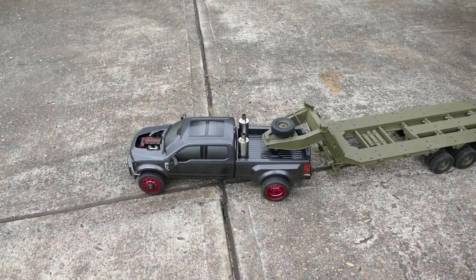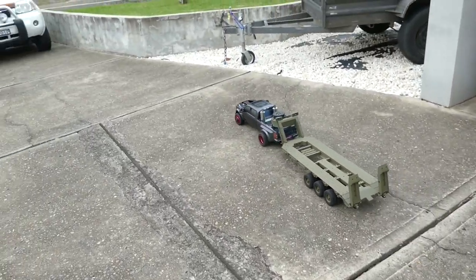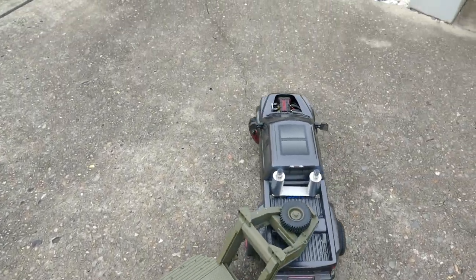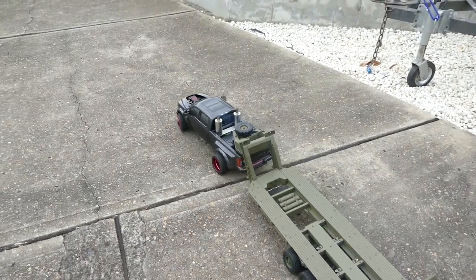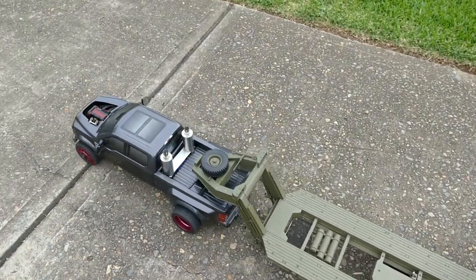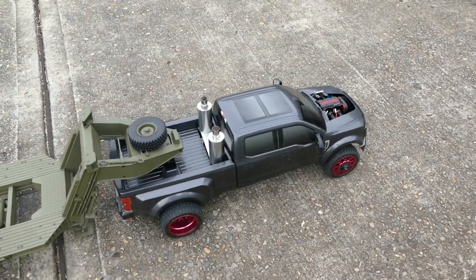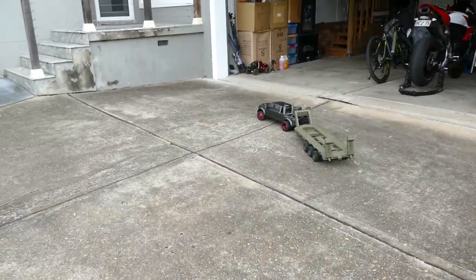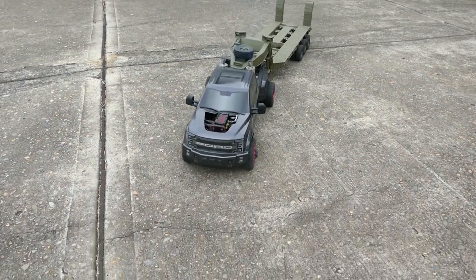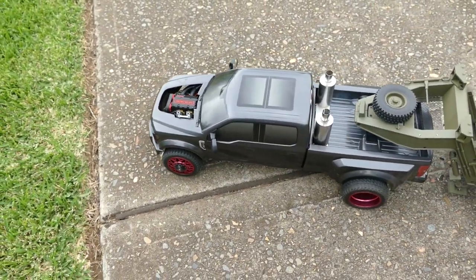Start it back up again. Back in action. Let's see how well it's turning here. I think the clutch definitely needs a bigger, stronger clutch.